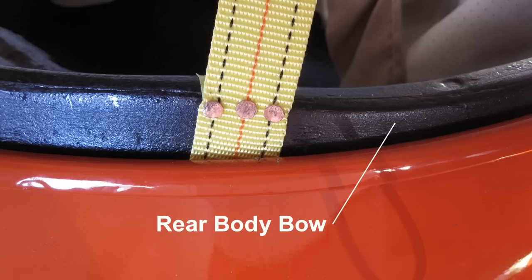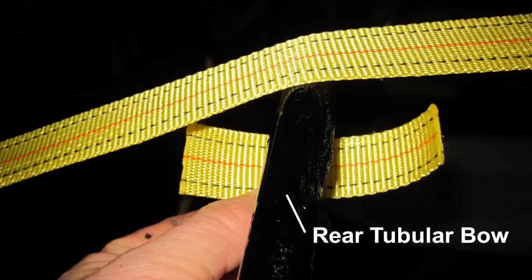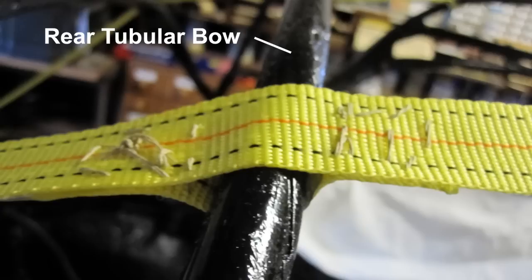Make sure the window and frame dimensions are maintained. Make sure the webbing is in the groove in the rear bow and tack it into place, maintaining the frame dimensions as discussed previously. Cut a piece of webbing about 3 inches long and hot glue it to the webbing on the rear tubular bow. Do not hot glue it to the bow since the webbing will need to rotate. Sew the two pieces of webbing together through the hot glue portion.